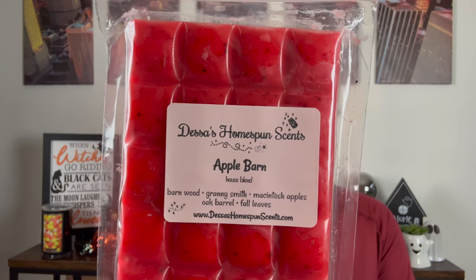Next is Apple Barn. If this doesn't scream Charity — she has a barn because she lives on a farm in an apple orchard. This is my Charity scent. And this is Barnwood, Granny Smith, Macintosh Apples, Oak Barrels, and Fall Leaves. You can truly smell the barn — like you can smell the wood barn in this. This truly smells like you're picking apples at the orchard in a barn. You get the outdoorsy ozonic notes from the barnwood, the apples, the wood. Dessa does such an awesome job.